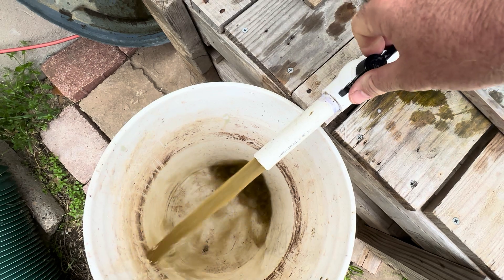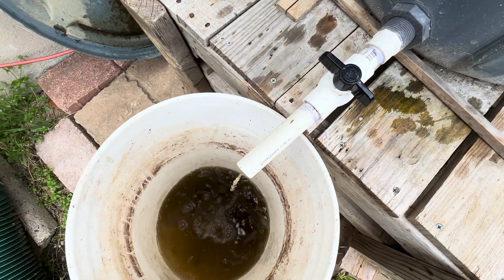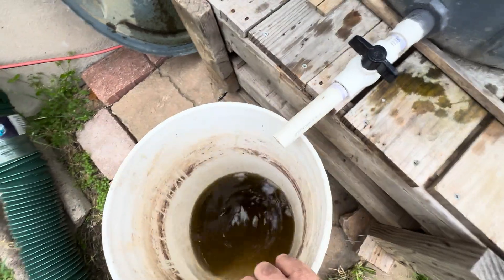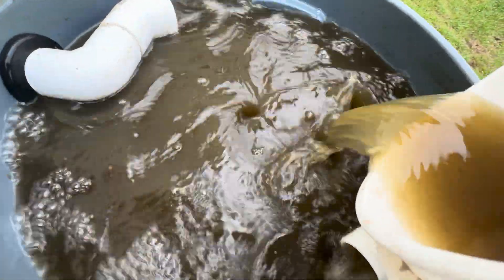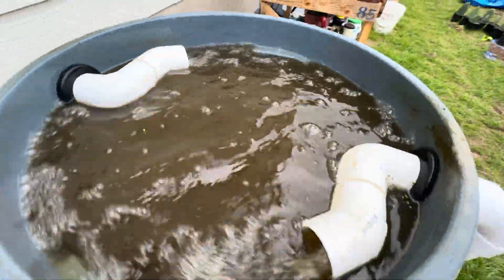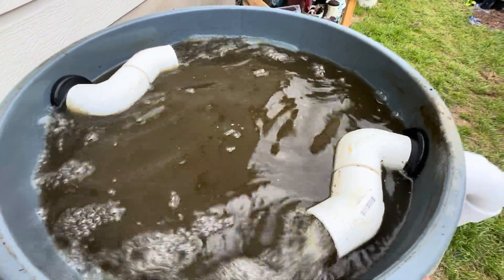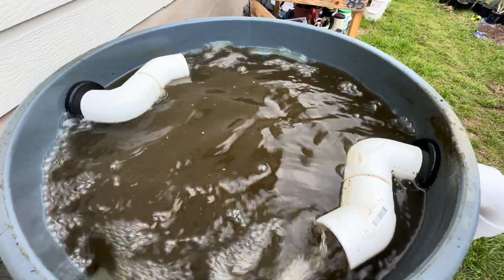Just open the pipe for a second or so and then close it, sending it back into the vortex. It's like a wastewater return activated sludge concept, if you're familiar with that.